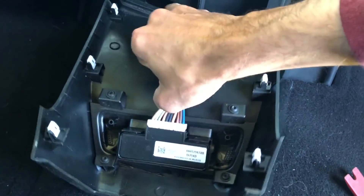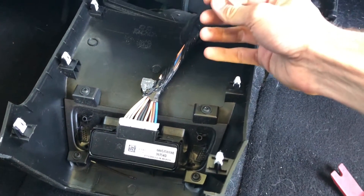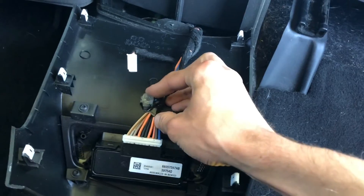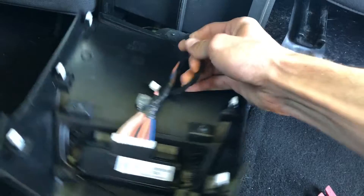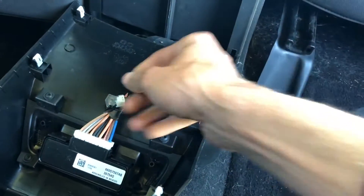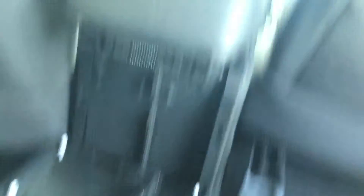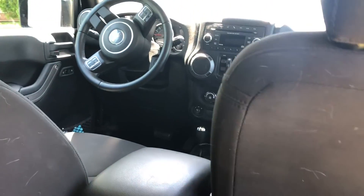This is on a 2016 Jeep Wrangler Unlimited. These are green LED lights that light up the cup holders. What we're going to do is untangle this first. I'm going to snip these wires and tie it right into that. So whenever I turn on my headlights for the interior car lights, boom, the LED lights will pop on.